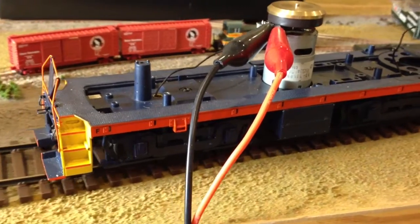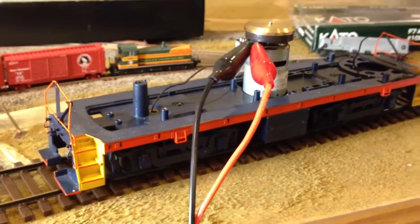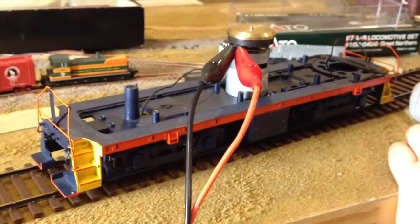Now we've got to put DCC and sound in it, and then it'll be good to go. I think we'll try battery remote control power with this one.